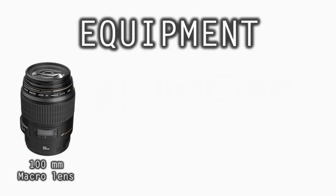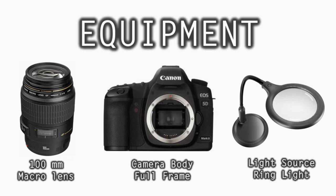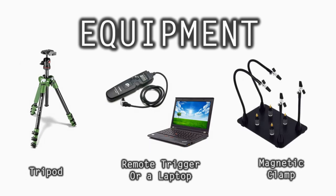Here's what you need: a macro lens — I'm going to use a 100 millimeter one — a camera body, I'm using a full frame Canon 5D, a light source, preferably a ring light. By the way, there's a detailed list of equipment in the description. A tripod, a remote camera trigger or a laptop with software to control the camera, and a clamp holder to hold popcorn in mid-air.